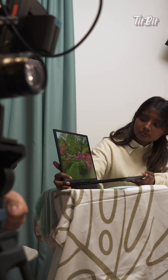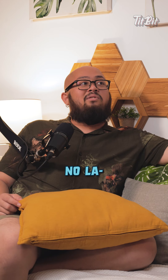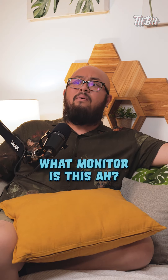Hey bro, have you been to this place? Woah, can't really see eh bro. Eh Ash, use the portable monitor lah. So how bro? Can see not now? Can lah, you think I'm blind man. By the way, what monitor is this lah?